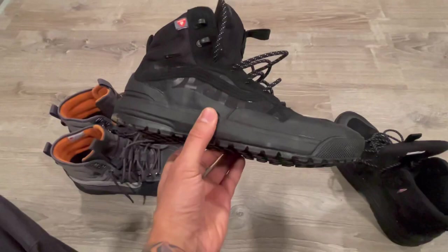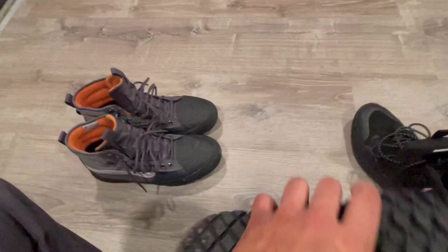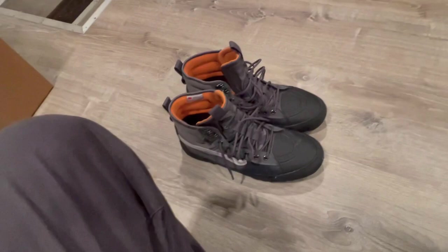What's up ladies and gentlemen, here I have the Vans Ultra Range XO High Gore-Tex MTE2. I just want to talk to you guys a little bit about it — sizing, quality, how they fit. If you're interested in those, I got a video up on them.